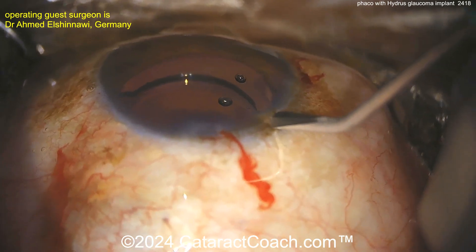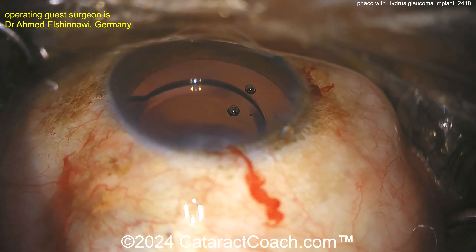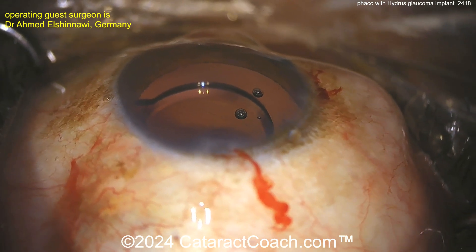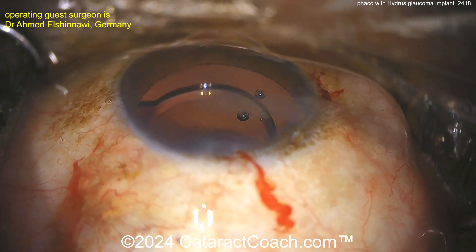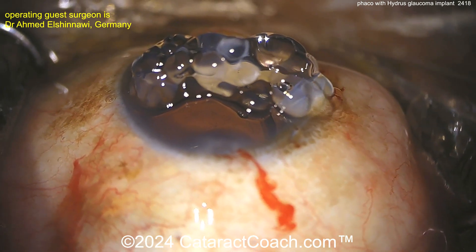Back to our case. Making another paracentesis right there — this is the end of the cataract done. The eye is on the bag, the eye is full of viscoelastic, and now there's some viscoelastic on the cornea.